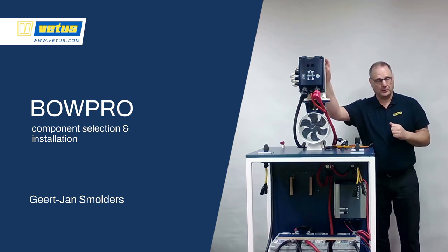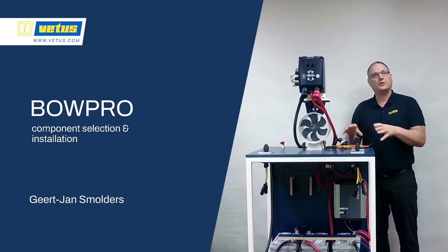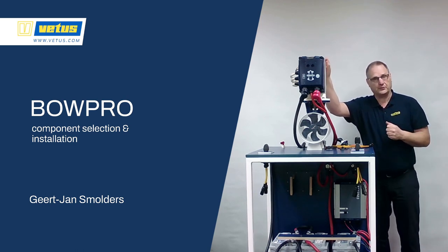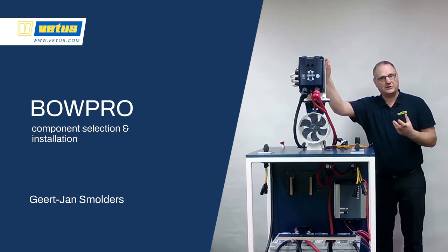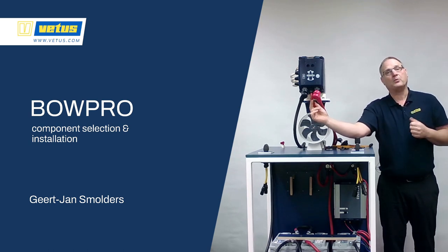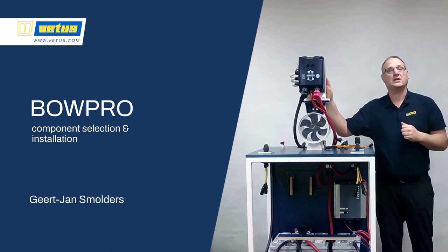How to design and build a VITAS BowPro system. In this video we will show you how to select the correct bow thruster for your project, go into the details of the control panels, how the network works connecting the control panels with the BowPro, and how to select the correct battery bank. We're going for an interesting installation — a 24 volt thruster, but the ship itself runs on 12 volts. With the VITAS BowPro series you can feed the BowPro with 12 volt, and it will convert that into 24 volts to charge a dedicated battery bank. We'll even add a stern thruster to show you how the installation works.